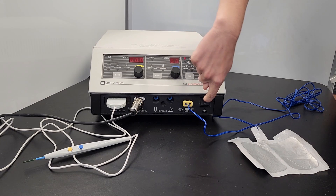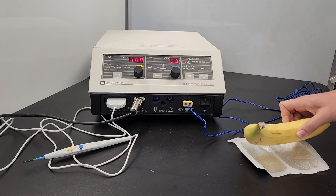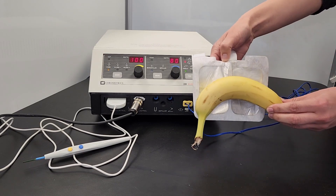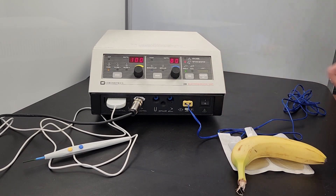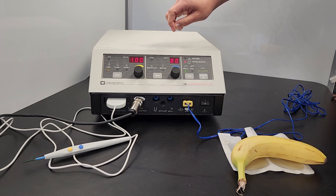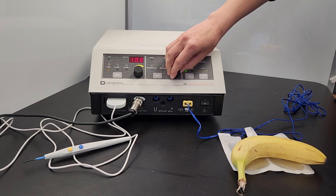To test the ESU, place a piece of raw meat or fresh fruit on the return electrode, making sure that it comes into broad contact with both sides of the electrode. If you remove the testing material from one side of the return electrode, you should hear an alarm, which indicates that the return electrode monitoring system is working. Next, replace the testing material and decide whether to use the cut or coag setting. Change the power to desired levels by pressing the up or down arrows or rotating the dial, depending on the controls of your ESU.